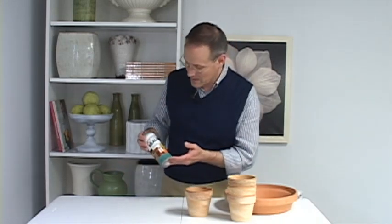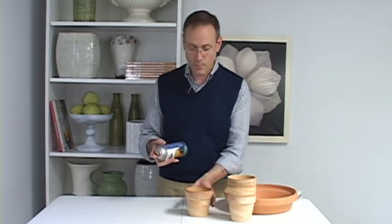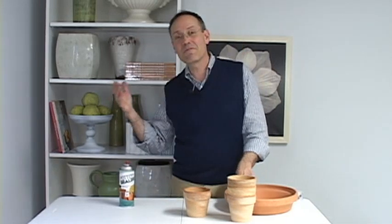Anytime I'm working with terracotta and fresh flowers, there's water involved and I want to make sure everything works out right. So I use this product — it's from Design Master and it's called Pottery Sealer — and I just spray the inside of the terracotta. Pottery Sealer doesn't completely seal the terracotta, but it helps protect against condensation. When you're bringing flowers out of a cold cooler into a warm room for a party, you want to make sure you don't get the linens or tabletops wet with your centerpiece.